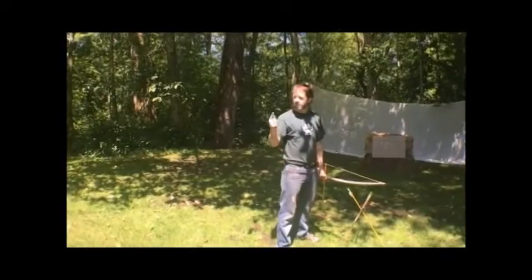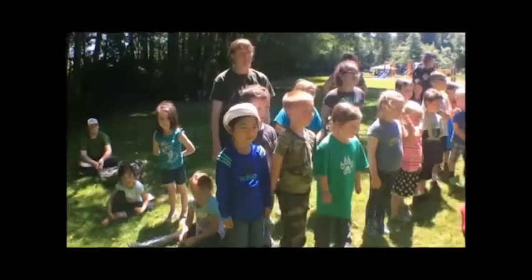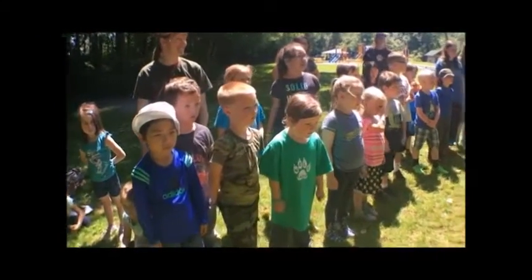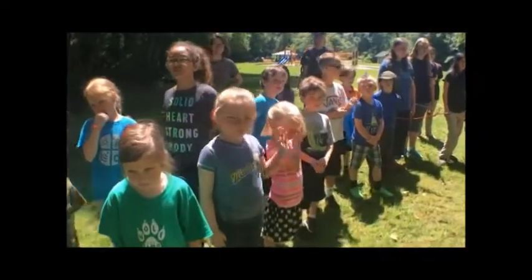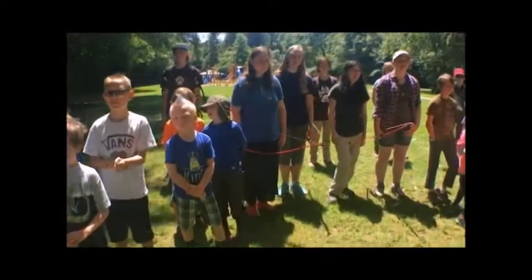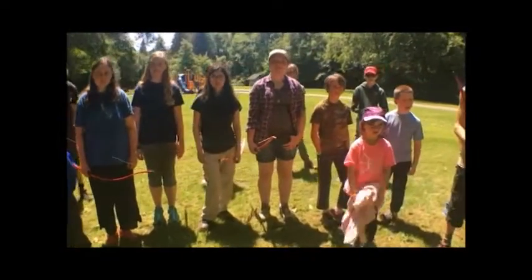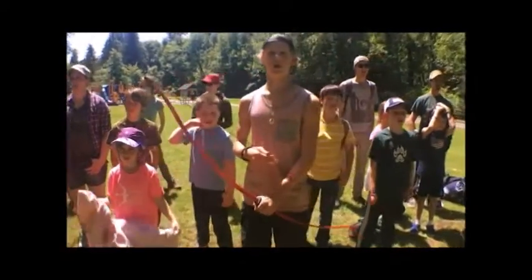So range master, what's the first thing the range master is going to say? Archers, step up to the firing line. You stand right here sideways — toe lined up with toe, lined up with target, facing 90 degrees. What's the next thing that the range master says? Archers, knock an arrow. Good.